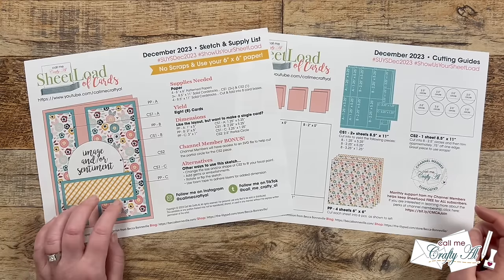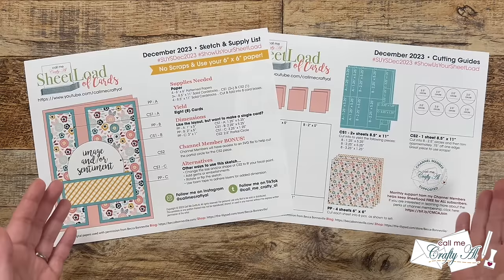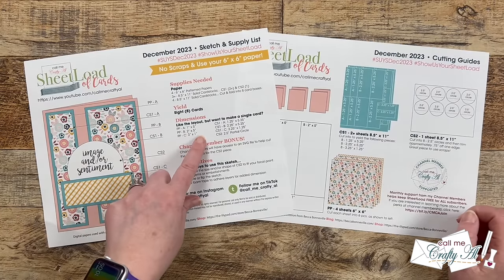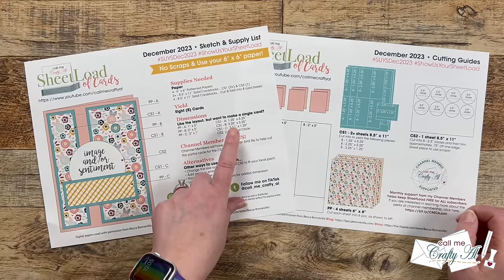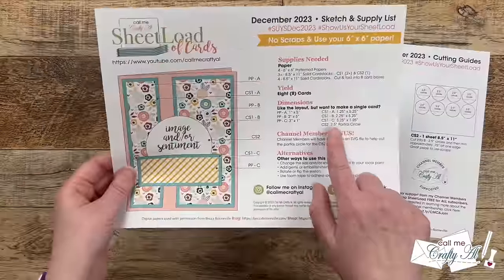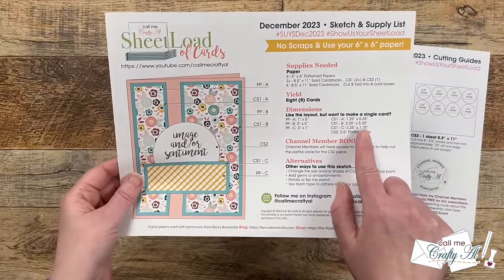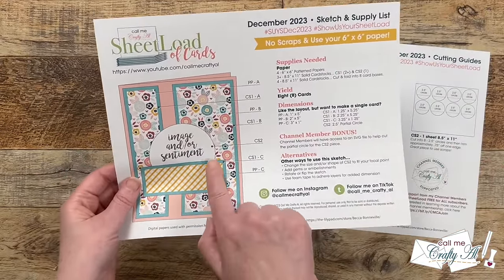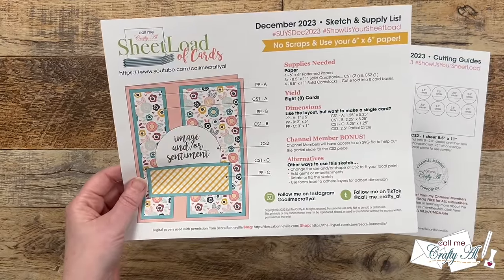As always, if you like the layout but maybe don't need a full sheet load or want to use up some scraps, I do list the individual dimensions of each piece. You will notice that this month there is a special shape for the sentiment — it is a two and a half inch partial circle. Tomorrow I'll show you how you can cut that circle and then cut off the bottom to get the shape shown here.